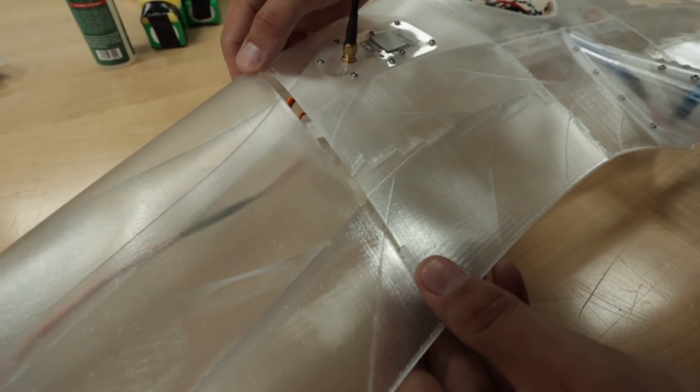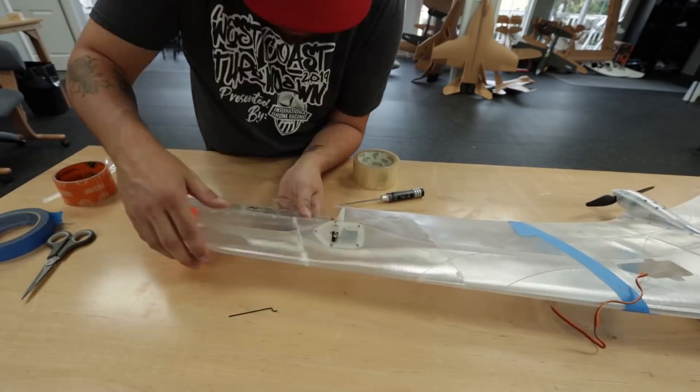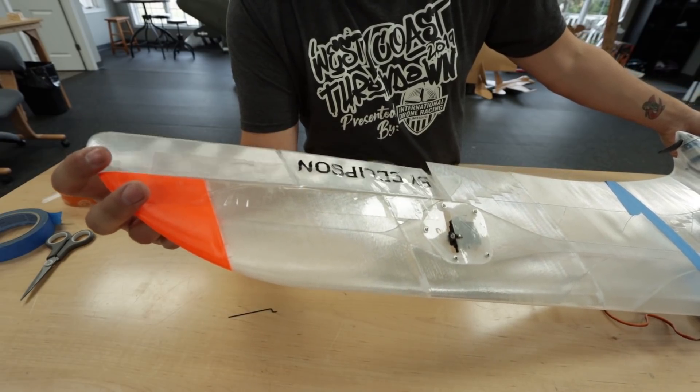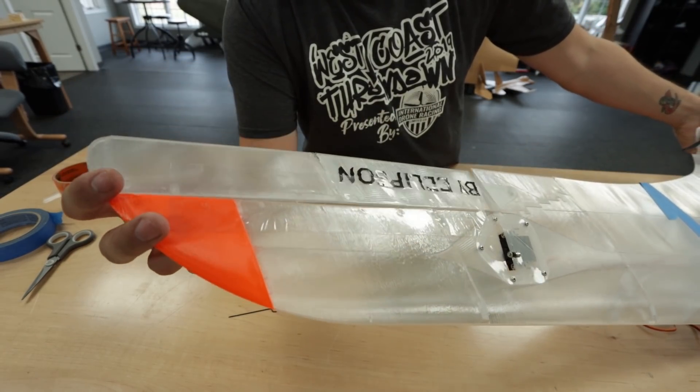There are a couple other things you're gonna have to do, such as attaching the control surfaces. I went ahead and used one of my old techniques my cousin taught me and just used some packaging tape on both sides of the control surface so it acts as a hinge. There are other options out there that you can buy that are actual tape hinges.